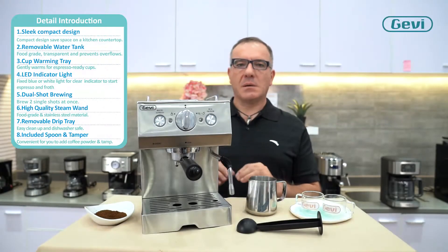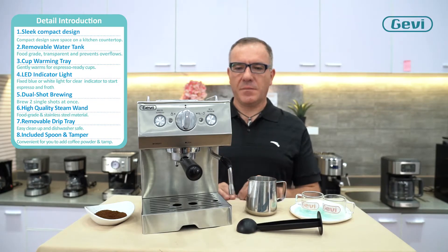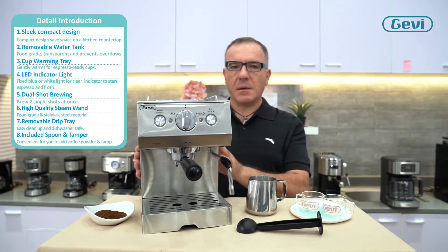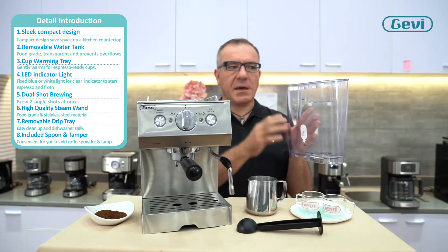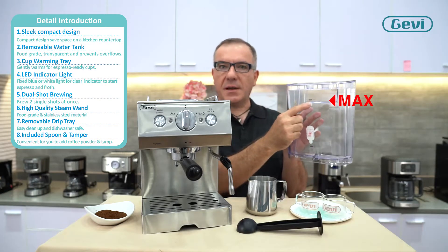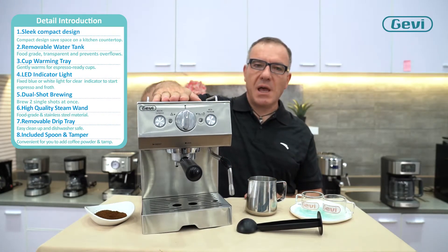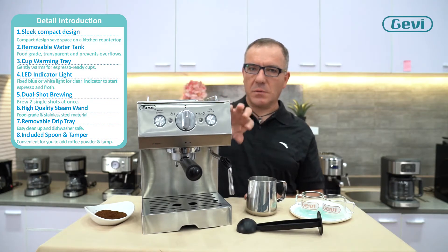Some details give value to this coffee machine. A compact and elegant high-grade stainless steel design. On the back, a removable 1.5-liter water tank with a cover and a maximum level indicator to avoid overflow. On top of the machine, a warm tray to warm the cup before brewing the coffee.